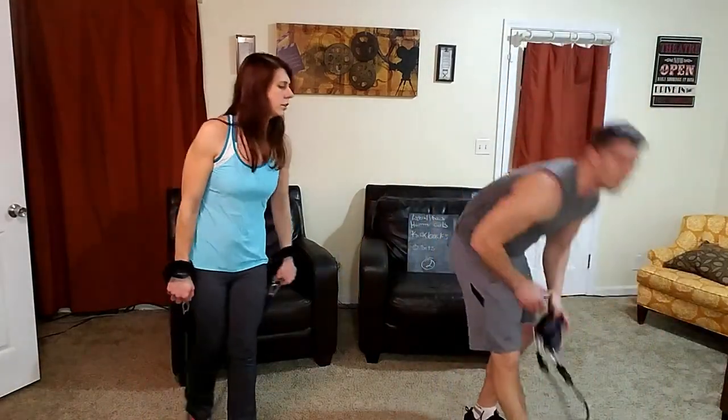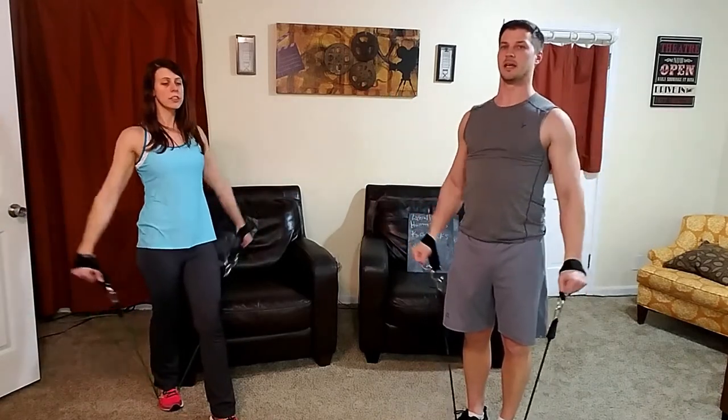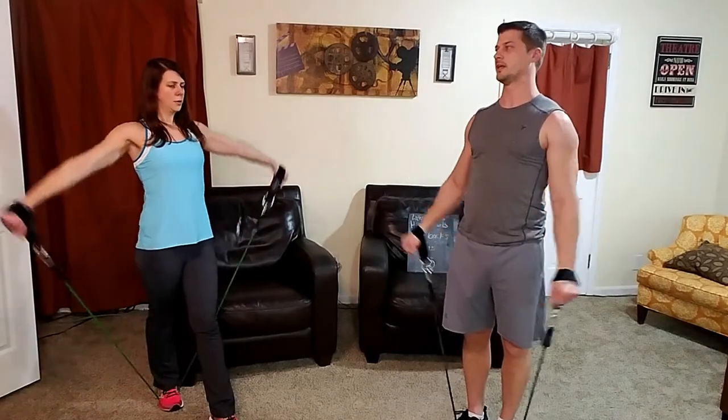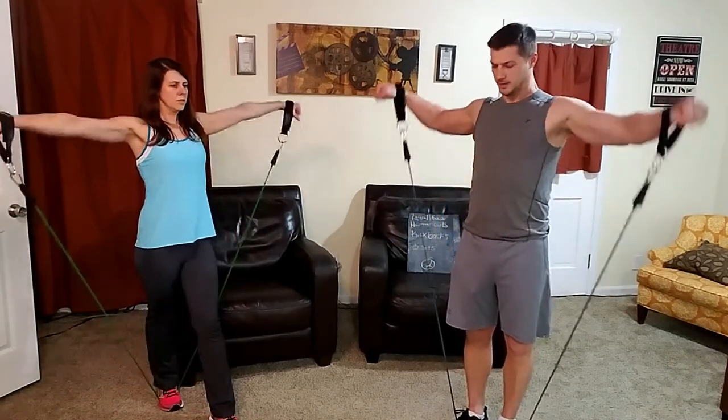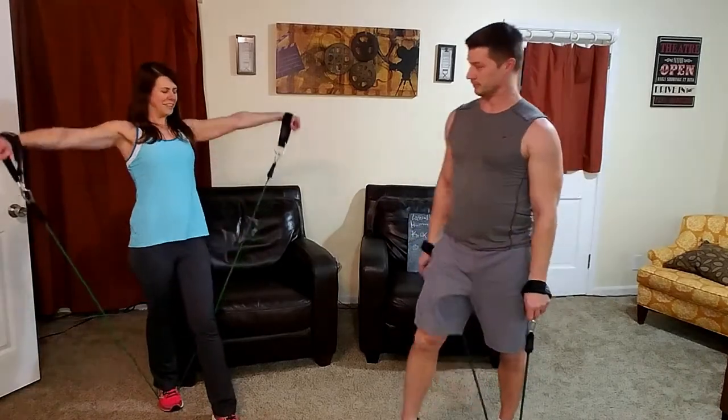I'm going with my 12s for hammer curls — you can usually go a little heavier with hammer curls than standard curls, which is why we saved those for last. Tricep kickbacks: bent over and extend back behind you; if using bands you need to attach it to something. I'm going all bands tonight, attaching the band to the pole. For lateral raises, 13 to 15 pounds per hand for him; about 5 pounds or a green band for her. 8 to 10 reps.